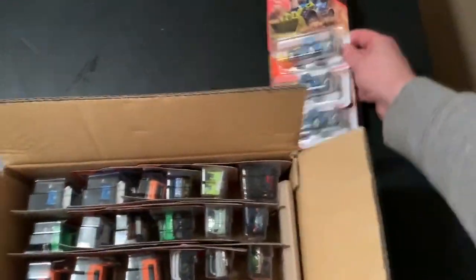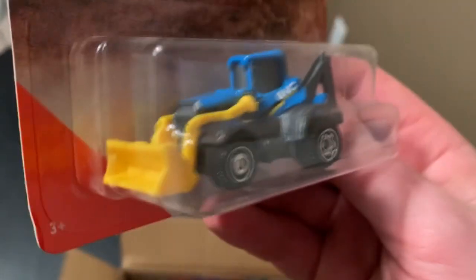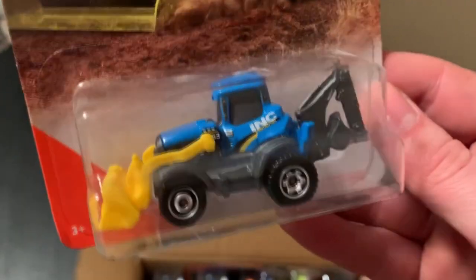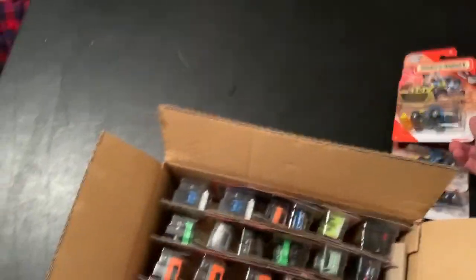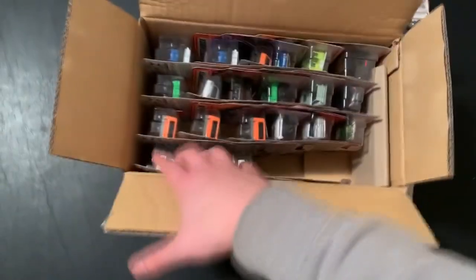This is the MBX backhoe — this is the second version of it. Last year was the first debut in white. This one has the ink tampos on it, which people like to collect. So there's the art there — countryside. Nothing too special. 92 out of 100. And again, we have three of those.